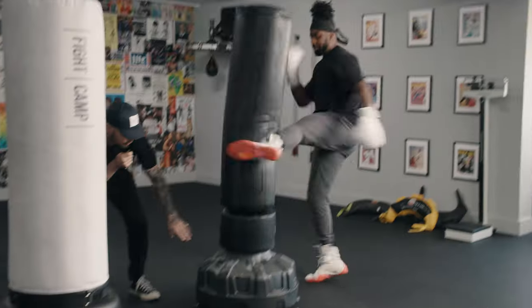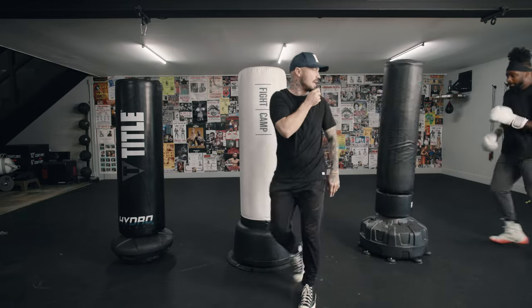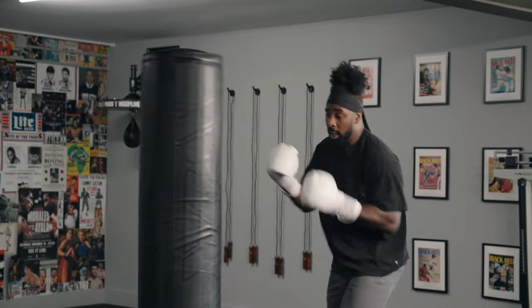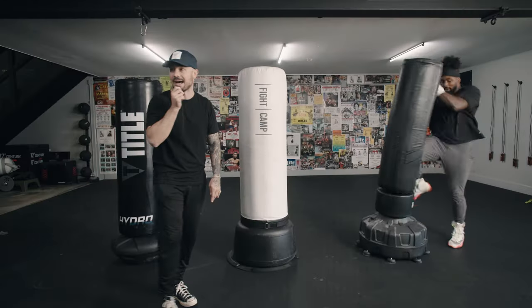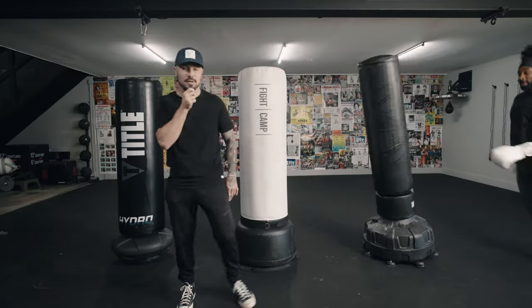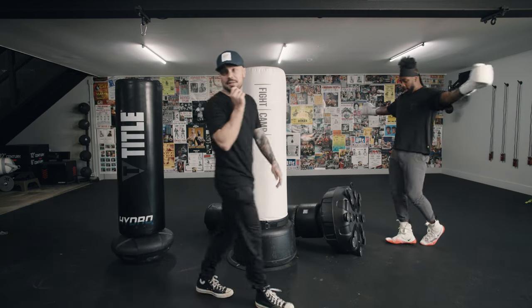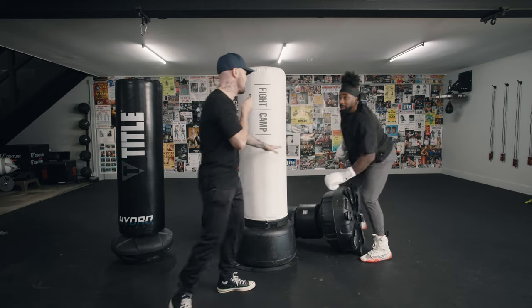It also has this pad down here so you could throw some low kicks if you wanted to. Set up with the hands. How about some knees? It rocked a lot — PJ's a big boy and the bag is moving a lot. How about some teeps? The RDX did not hold up to Coach PJ's knees. That's enough. Let's get Jess in here and see if it holds up to some boxing.